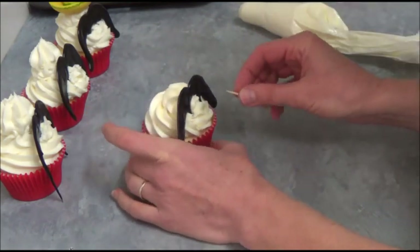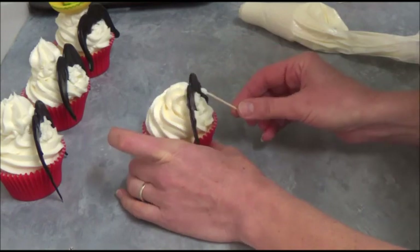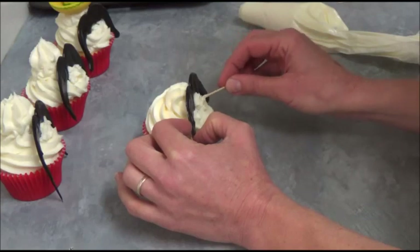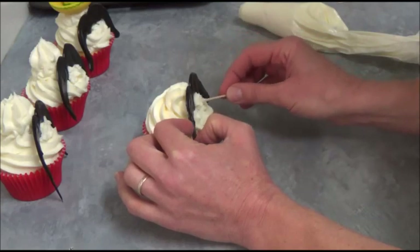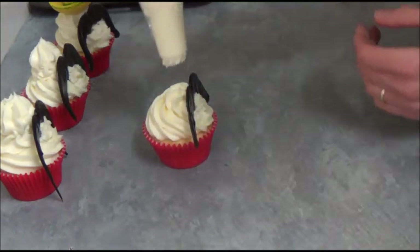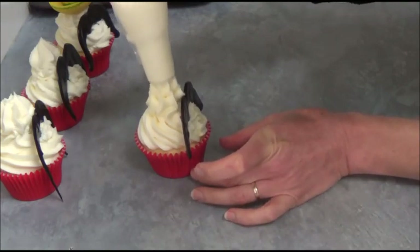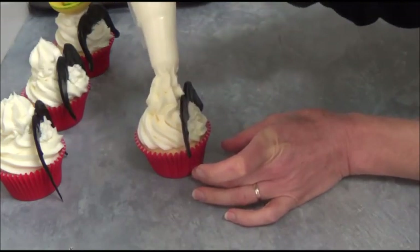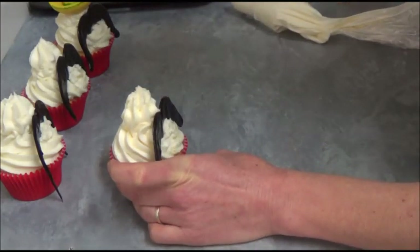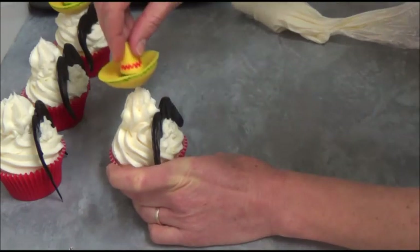As you can see, some extra piping at the base helps. We just cover and make sure the moustache is looking good. What we do next is pipe right on top of it a nice sort of blob of buttercream — it just makes it a bit taller. Then take one of our sombreros and place it on top. So we can get very attractive sombrero cupcakes. Place the rest of the sombreros on top of the remaining cupcakes as well.